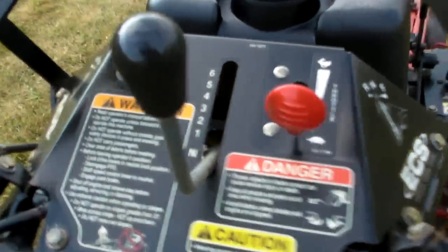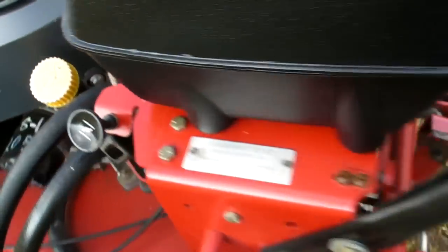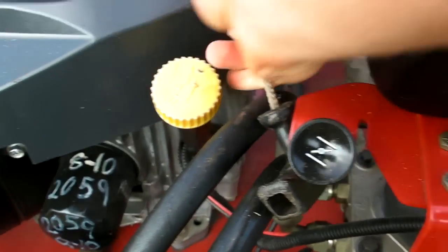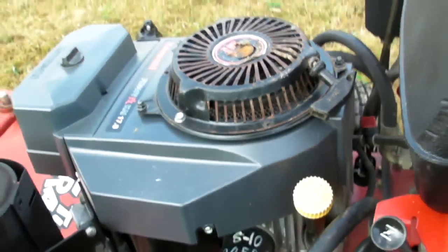The console is in good condition — your key switch, your throttle, your speed control. This is your blade engagement and this is your choke. The pull string should be re-strung because sometimes it stays out, but it's in pretty good shape.